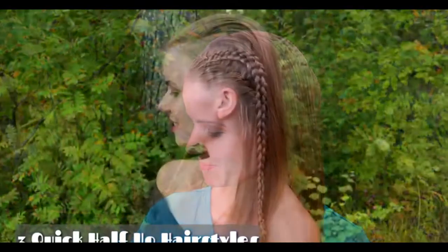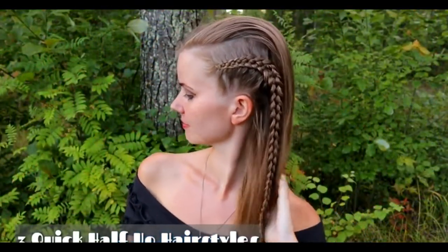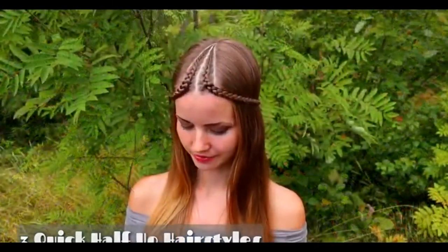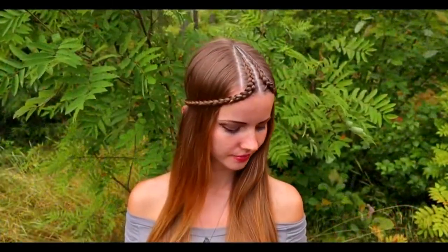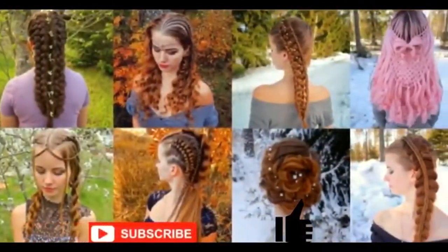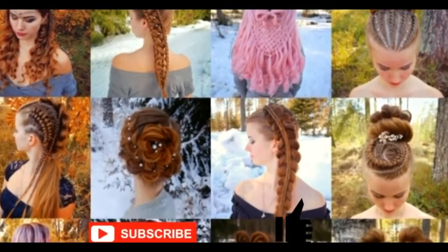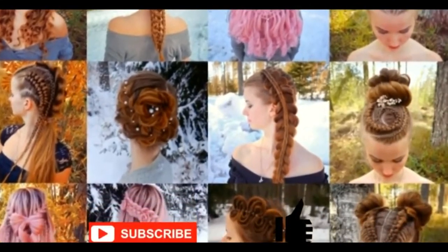Hi! In this tutorial I will show you three quick half-up hairstyles. There are some super easy styles that are great for beginners, but also a little bit of an advanced one. This is my hairstyle channel. In this channel I will show you lots of different braids and hairstyles. Hopefully you will like it.